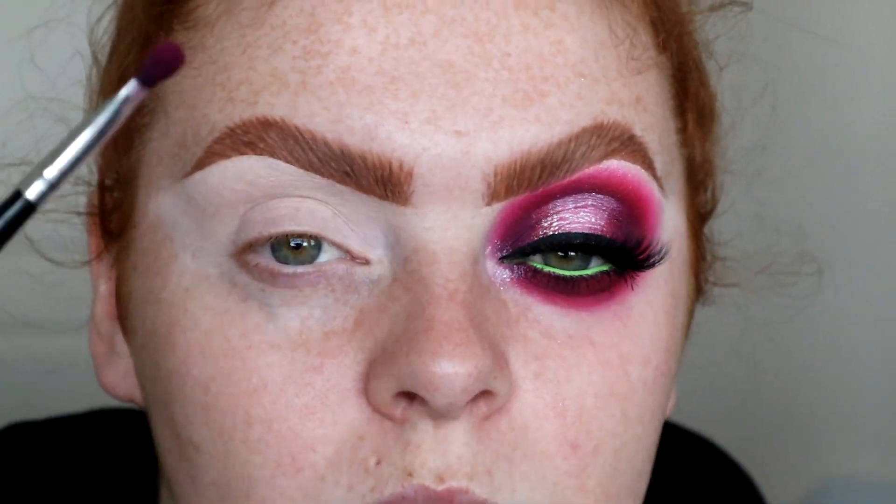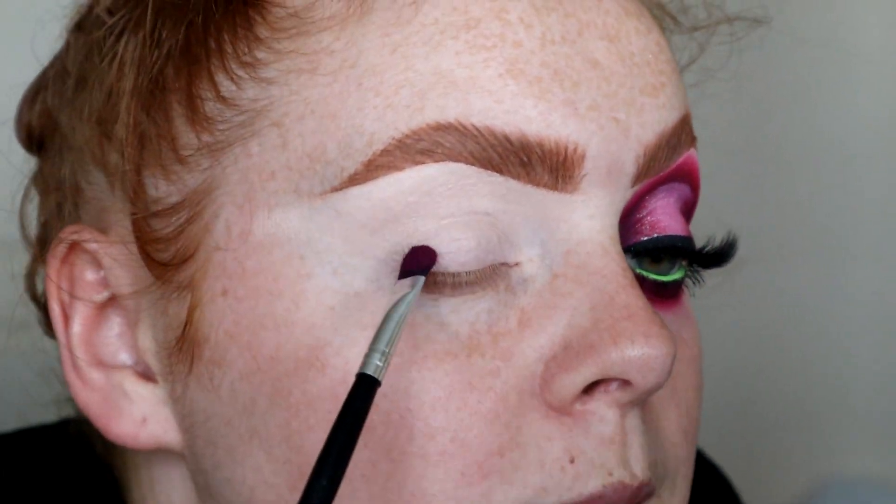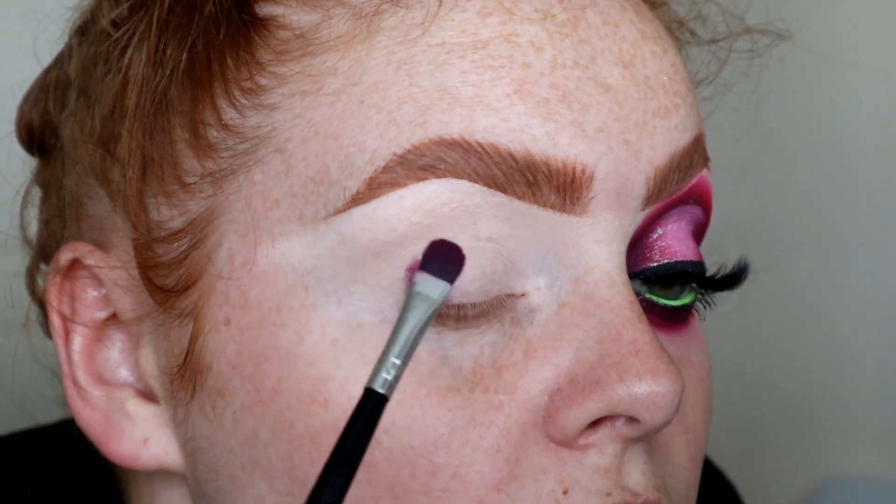I took a cheap flat four-line brush and I took the shade Slasher, which is the deep matte purple in the palette, and I put it in my outer corner, inner corner, and through my crease.